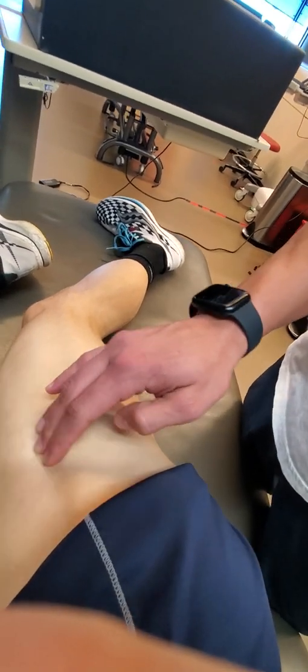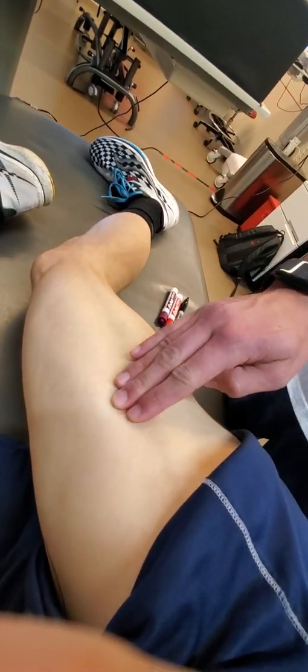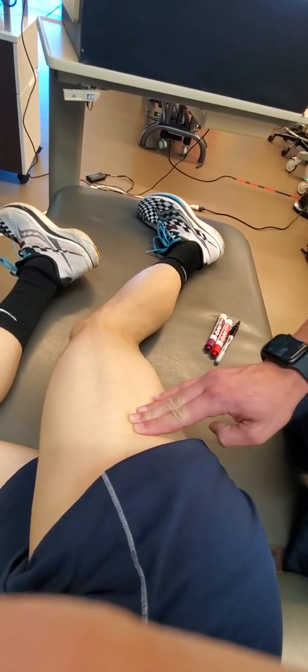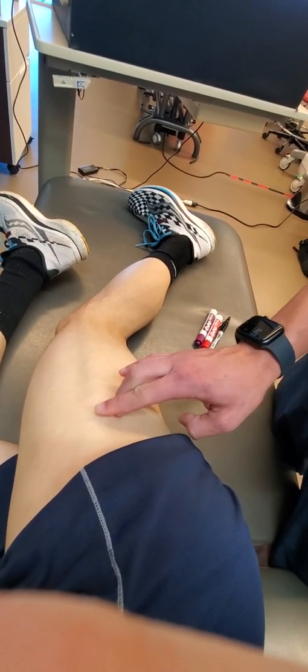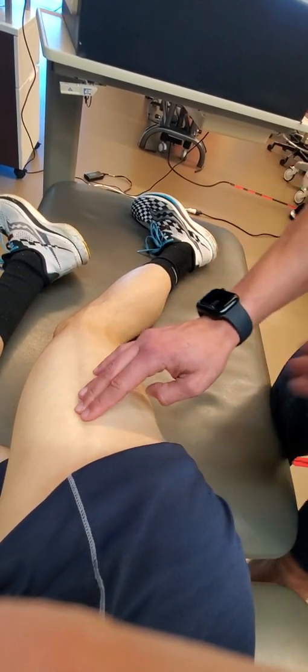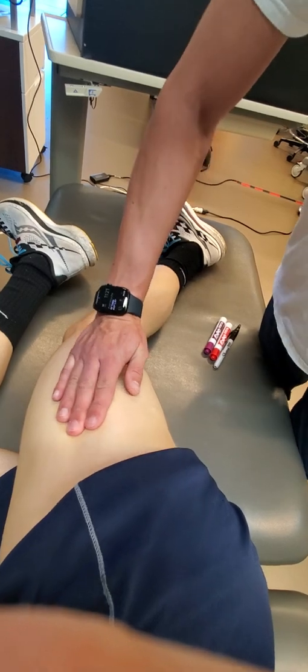Looking at the epimysial space in front, now having the patient sideline. I'm trying to find the backside portion of the vastus lateralis — still perpendicular to the fibers — and placing it like so, then placing the closing band.